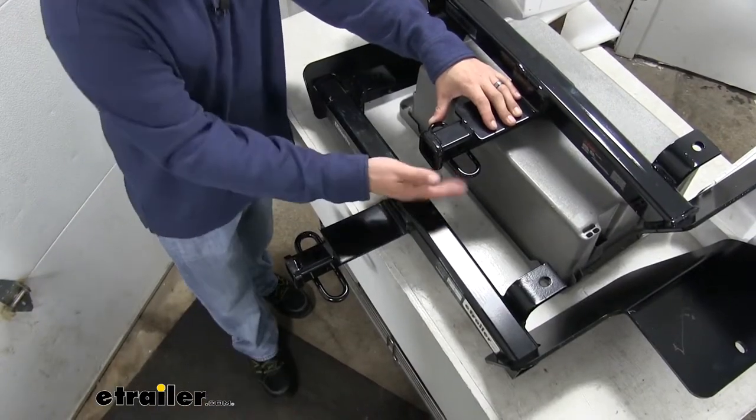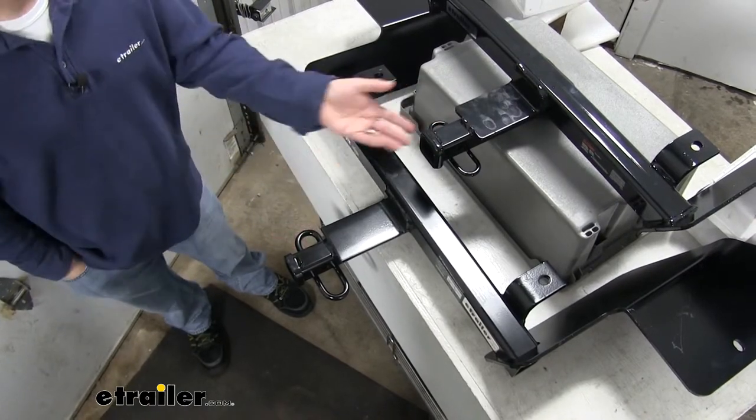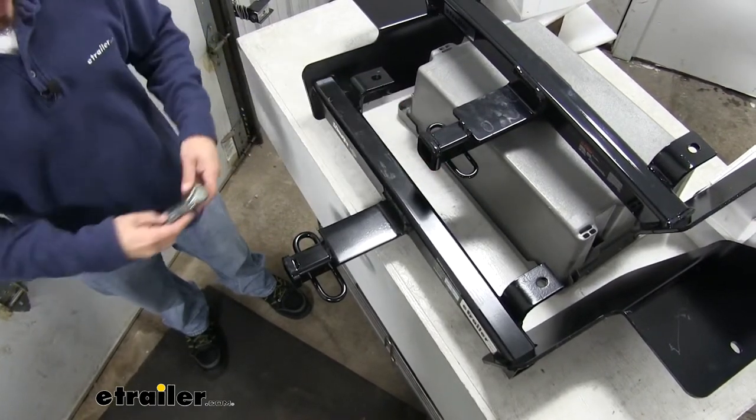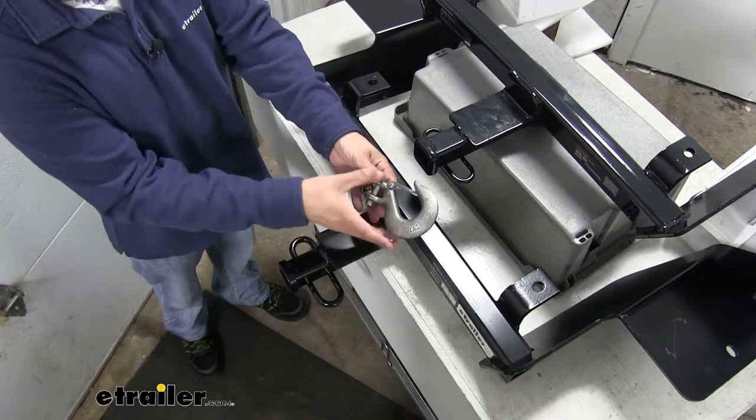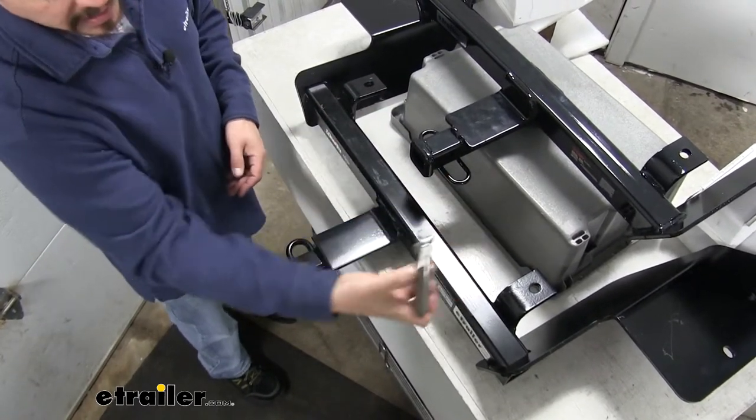Whenever we're towing, obviously we're going to have to hook up our safety chains. The nice thing about both of our hitches is they're going to have this loop style, and as you can see, even with these really oversized hooks we still have plenty of room to get them hooked on or disconnected.